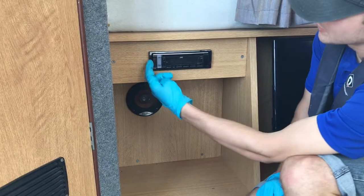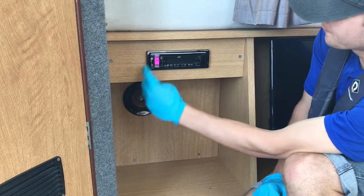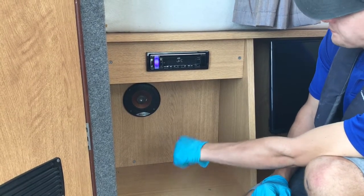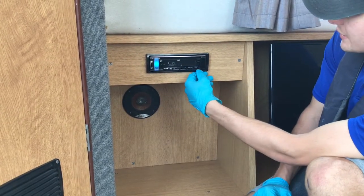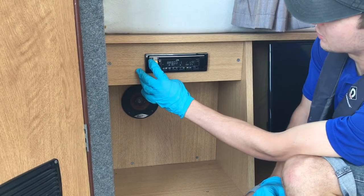To use the radio on this boat, press source and hold it in the top left-hand corner until it lights up. You have your pre-select channels down here, volume up, volume down here, and then push and hold to turn it off.